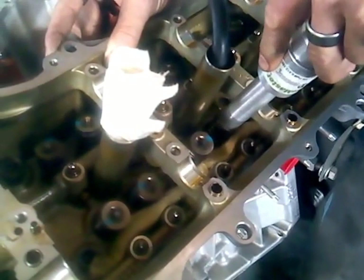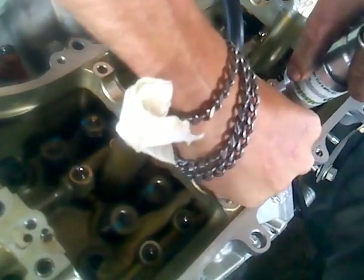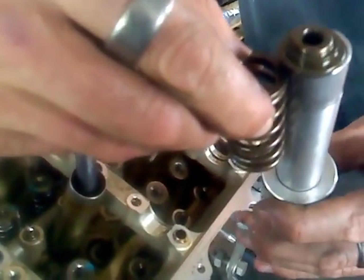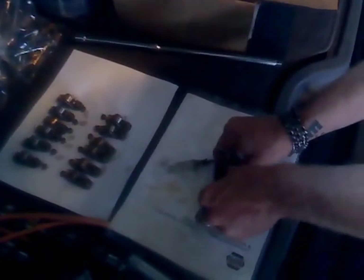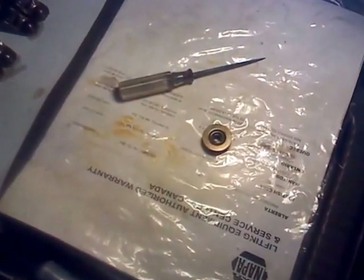We'll just put the tool on top of the valve stem and push it down smoothly. The magnets inside the tool hold the keepers and the retainer, and they're in there. So the next thing we do is we swap them out — this is the work surface right here where we put the keepers back inside the retainer.